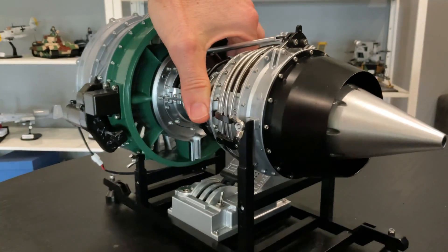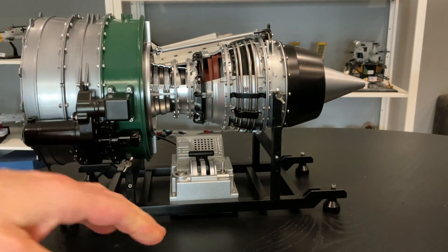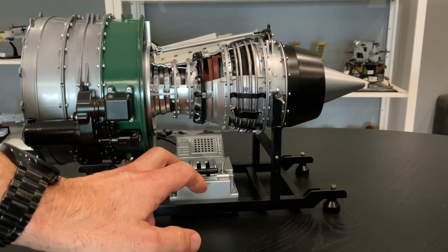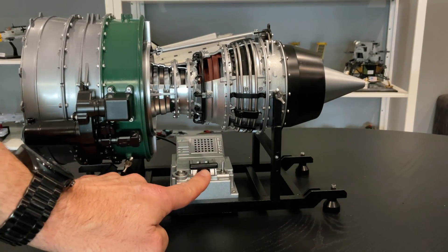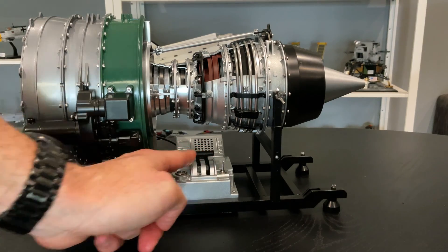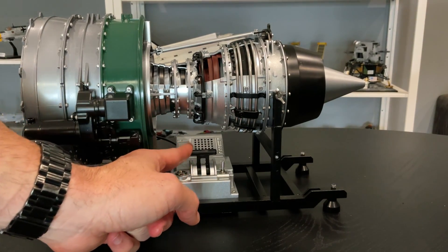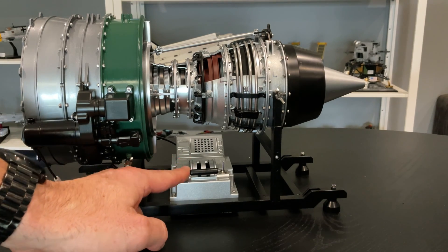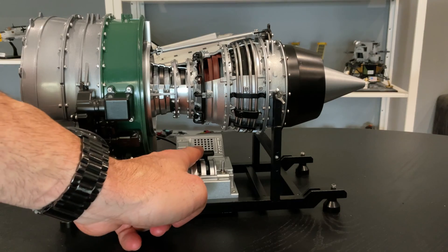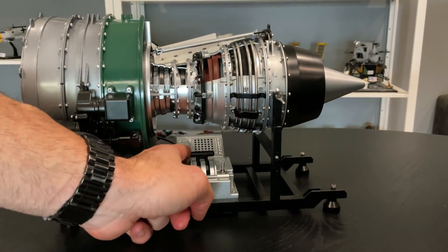I highly recommend it if anyone loves a good display model - it looks great. If you put the volume on and sync it, that gives you that simulation of ramping up the engine itself, and the volume increases as well. Sweet.